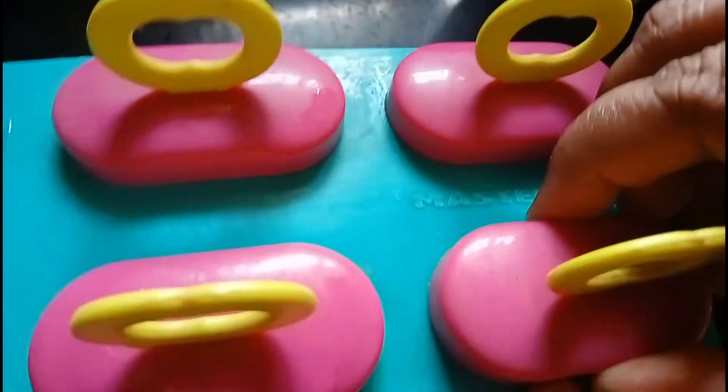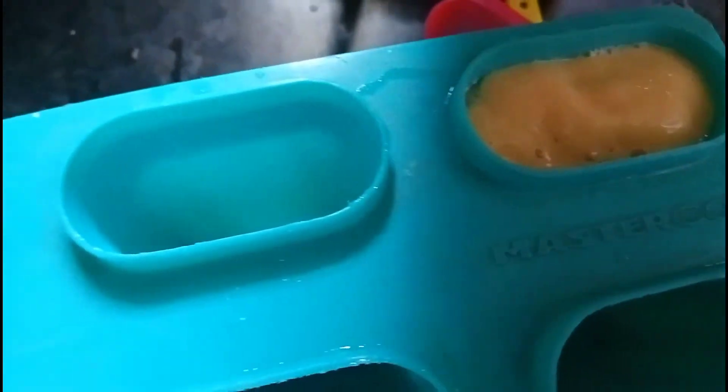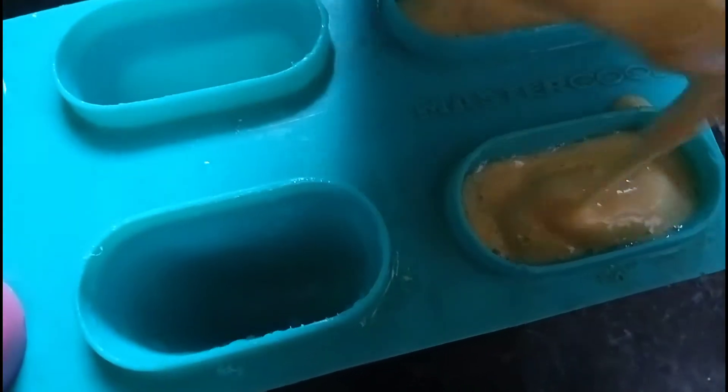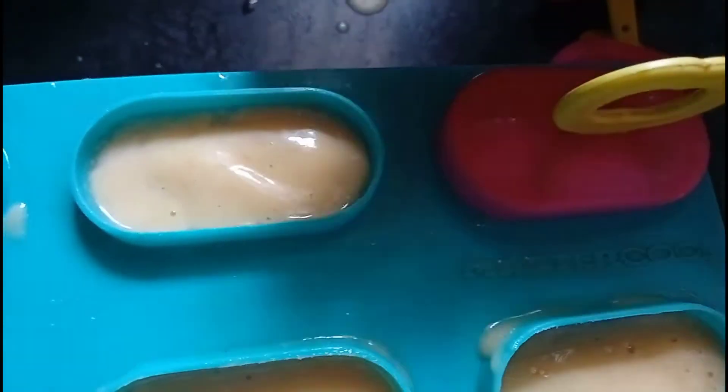We will put it in ice cream. Put the cover on the top and fill it on the top. Put it in the freezer.